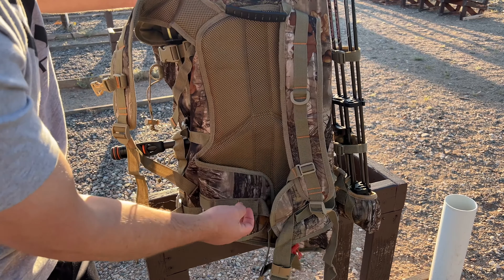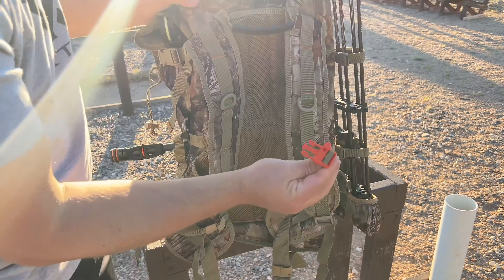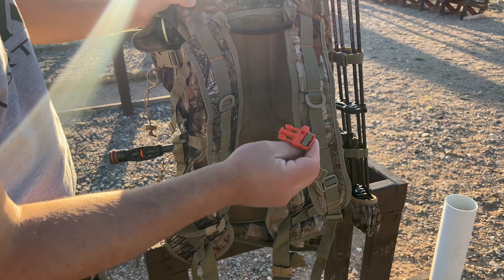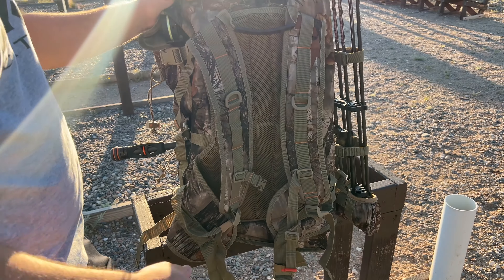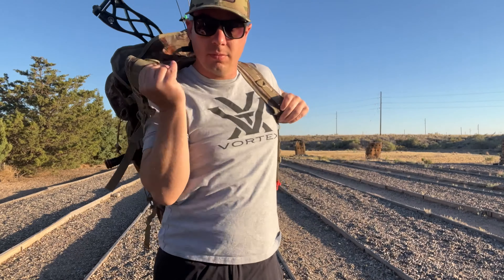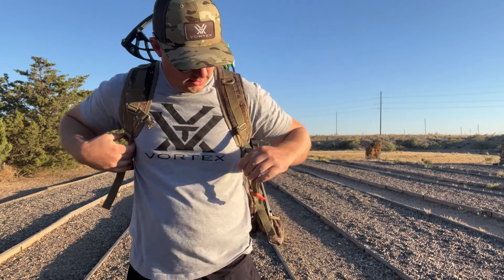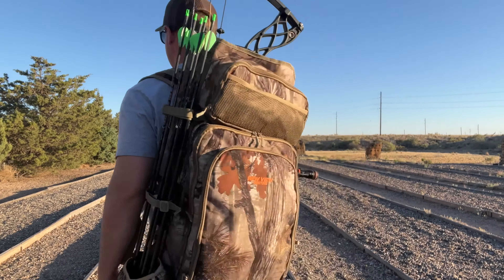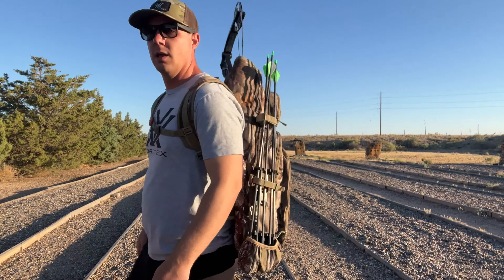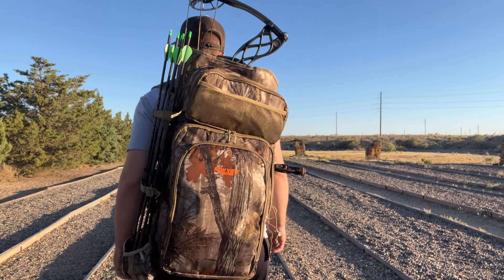Then you have your shoulder straps, which are padded — maybe a little more than a quarter inch of padding, not quite half inch. It could have been a little more padded for added comfort, but it's not a very heavy backpack so maybe that's why. You do get some securement points here, some little D-loops, and then the back is padded as well with the same padding as the straps. You also get waist straps that are padded with some more securement points. The chest strap does have a whistle, so if you need to be rescued or catch somebody's attention you can do that. Overall it's just a very basic layout for the straps.